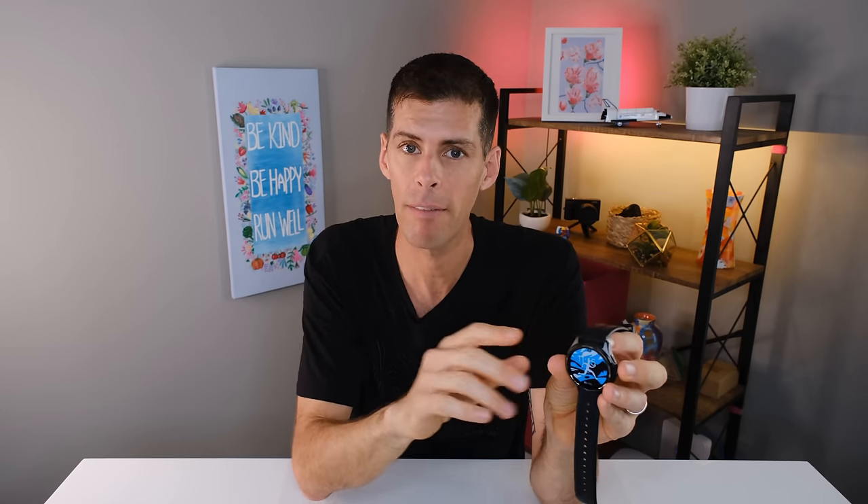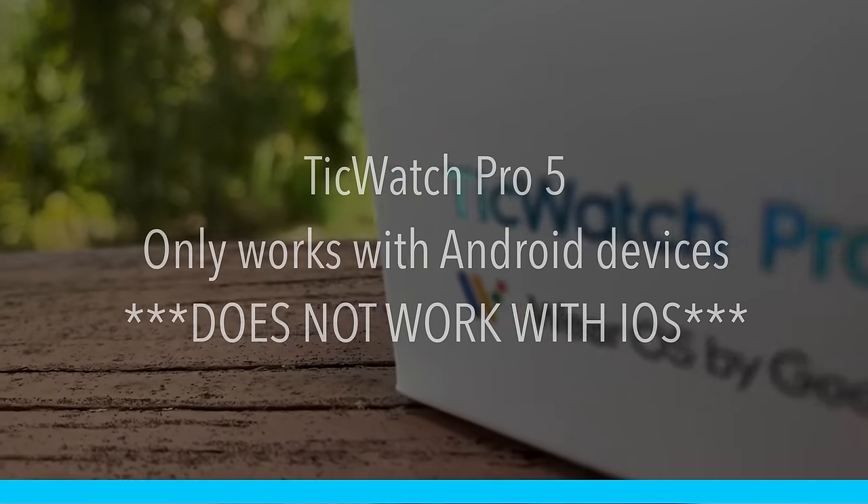One of the most important changes from previous TicWatches is that you can no longer use this watch with iOS. The TicWatch Pro 5 uses a new app — the Mobvoy Health app. Previously you needed the first Mobvoy app and Wear OS; now you only need the Mobvoy Health app, which is a lot more streamlined. If you're in the Apple ecosystem, you probably have an Apple Watch, but for everyone else the TicWatch Pro 5 is a solid competitor.